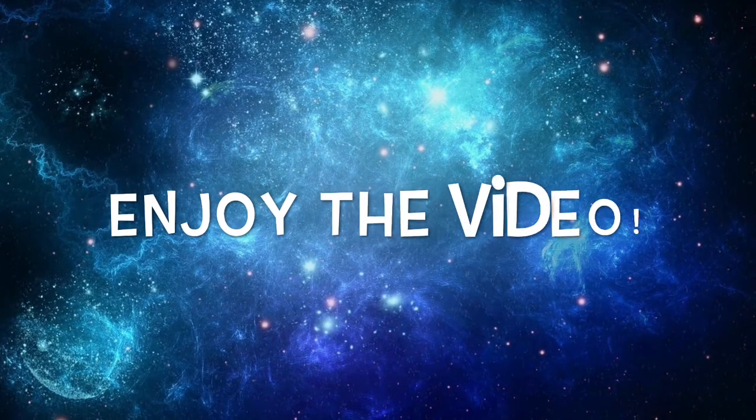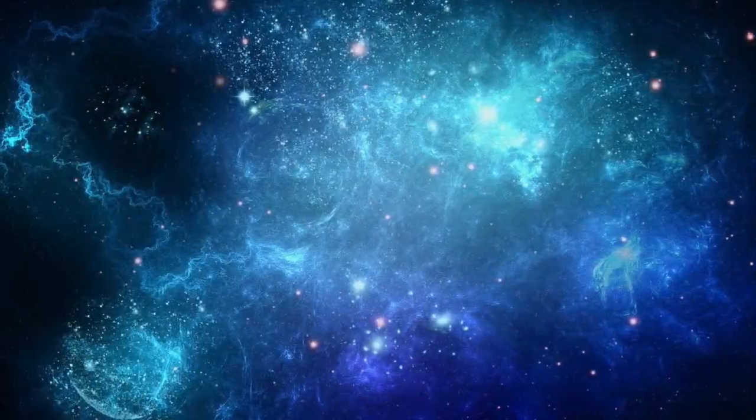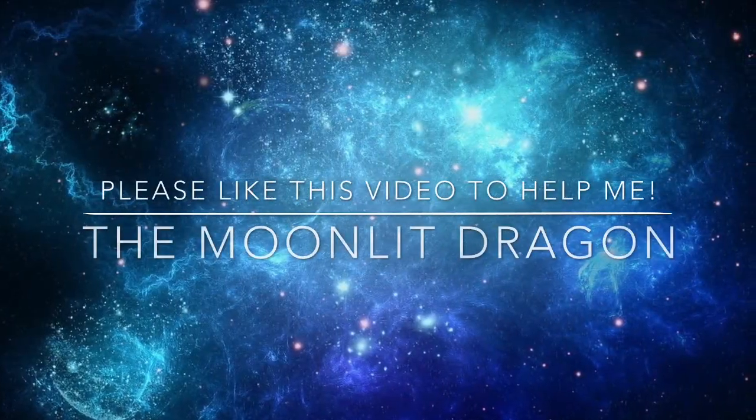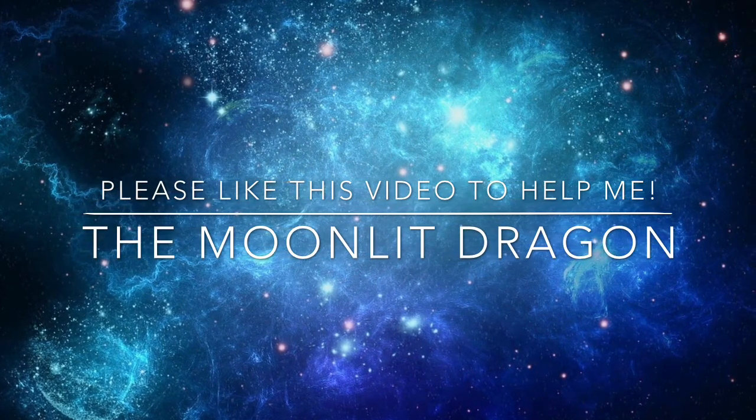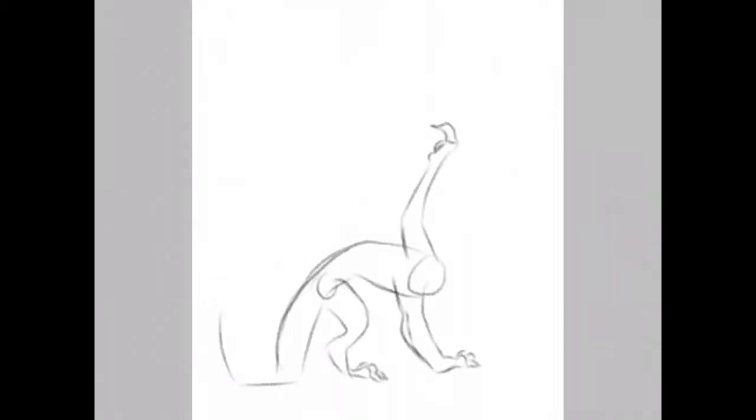Hey guys, it's the Moonlit Dragon here and I have another video for you because that's what I do. Please like this video and subscribe for more. Let's get on into it.